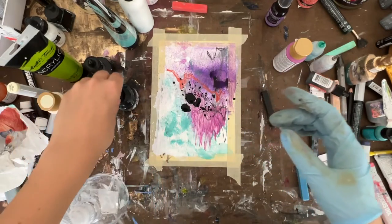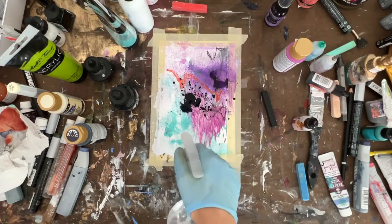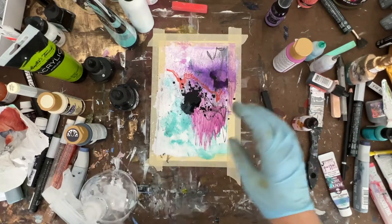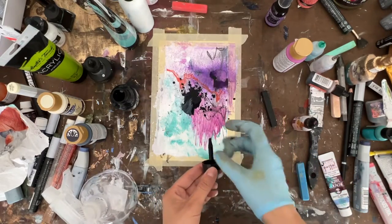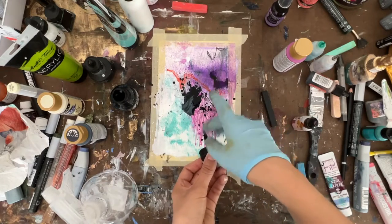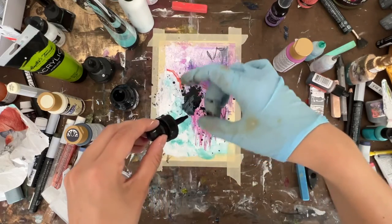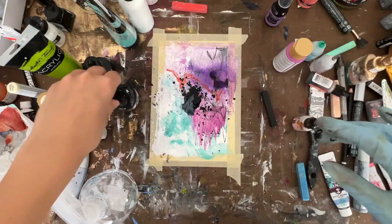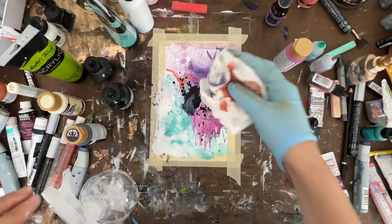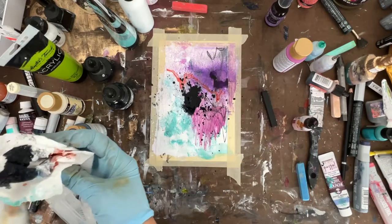Just needs a little bit of acrylic ink and my spray bottle. Some more splatters. And some of that light's drifting in.